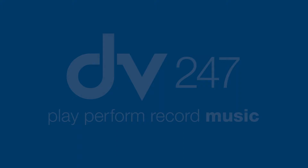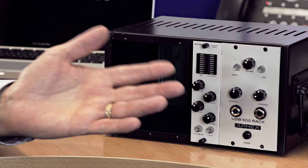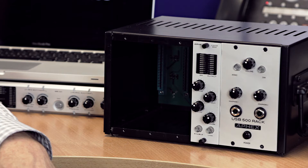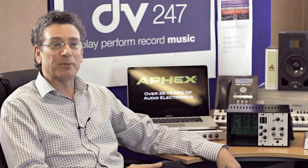Hi, I'm Michael Hurwitz from AFX and I am the Director of Sales Worldwide at AFX LLC. We're based out of Burbank, California in the United States. I'm here today to introduce the new AFX USB 500 product. This is a prototype of a product we're about to deliver — we're only a few short weeks away from shipping, and we're really excited to be here at DB247 and talk to you about the new USB 500 rack.